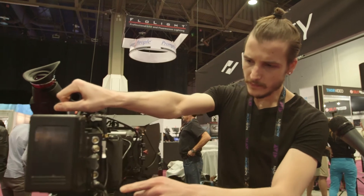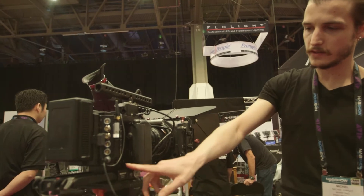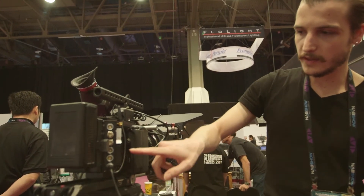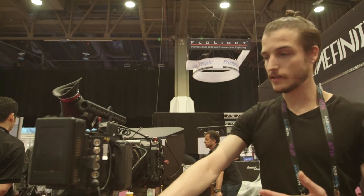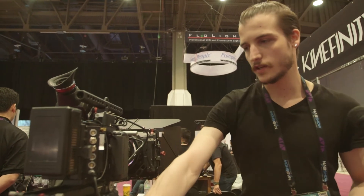We actually have three power outlets. Here's a 5-volt USB. We have a TC out with 14.8V and a D-tap here on the battery plate. So you can power a wireless follow focus, a monitor, or whatever device you want.